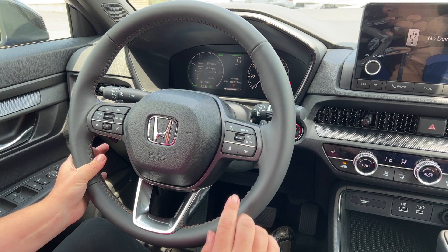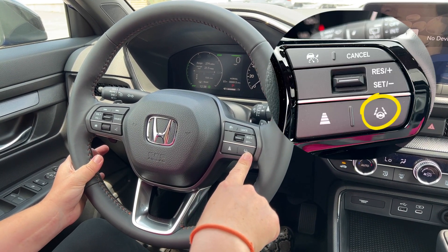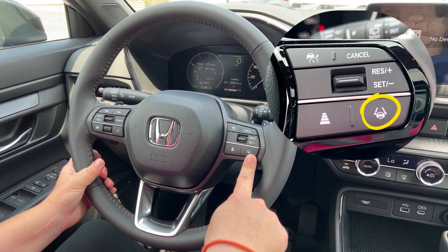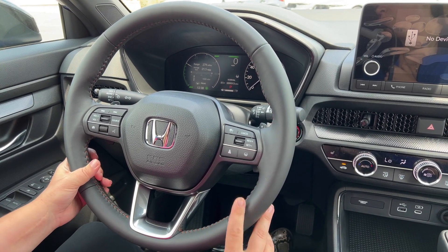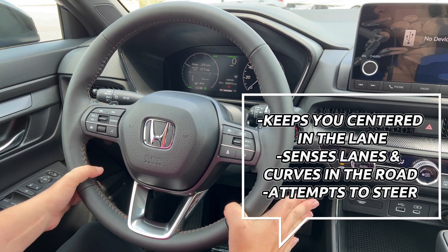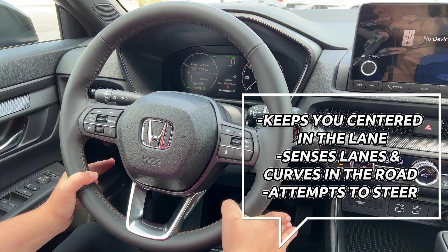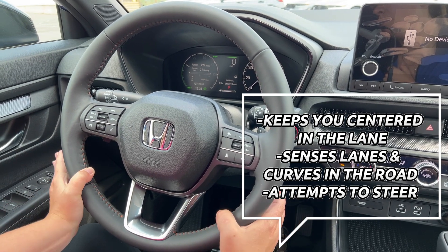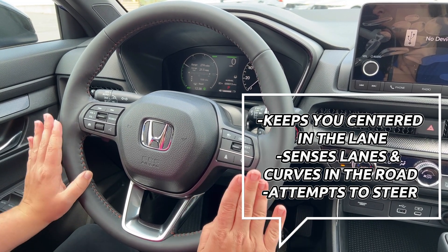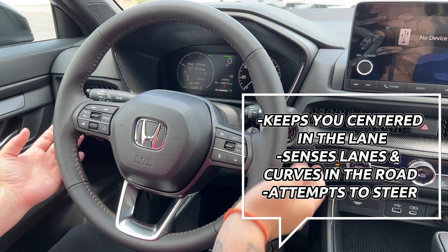To engage your lane keep assist, you're going to press this button right here — the steering wheel with the dashed lines. That will turn it on, and what it does is it attempts to keep you centered in the lane that you are driving in, whether you're on the highway or on a normal road. It will sense the lanes curving on the road and will attempt to steer for you as well.